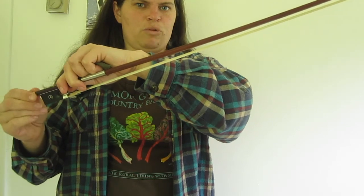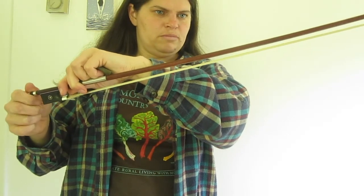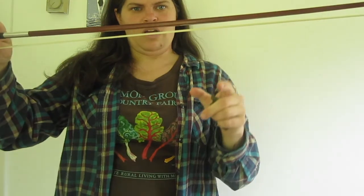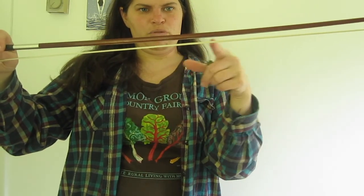I like my bow on the looser end of how people like their bows, and I think a lot of little players maybe do too. I think of it as about a pencil width between the hair and the stick — that's about where I tighten my bow to.